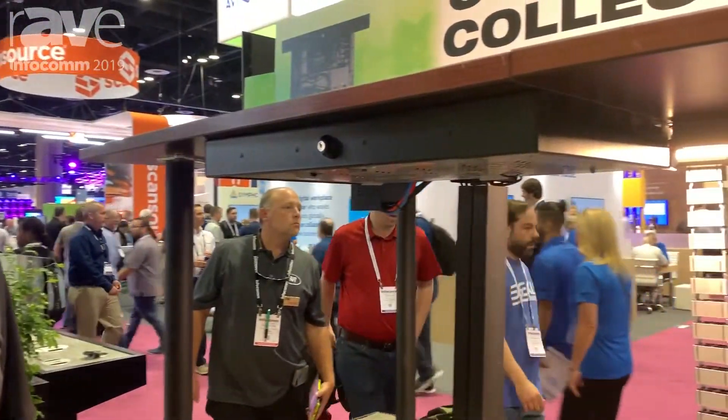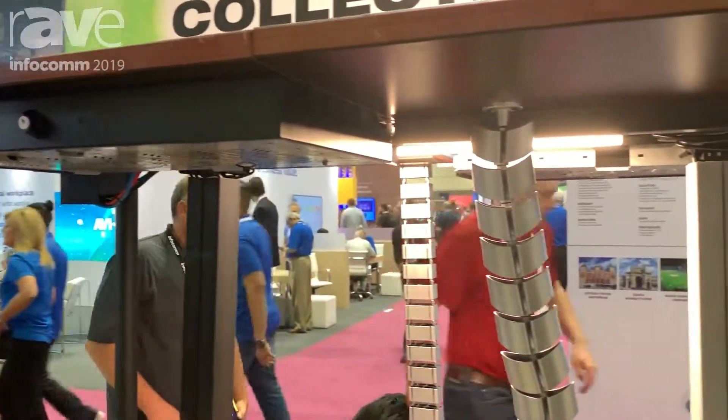Hi, this is Chas Porter at Infocom 2019 at the FSR booth, where we're introducing some new parts and pieces to our Concerto collection of under-table wire management.